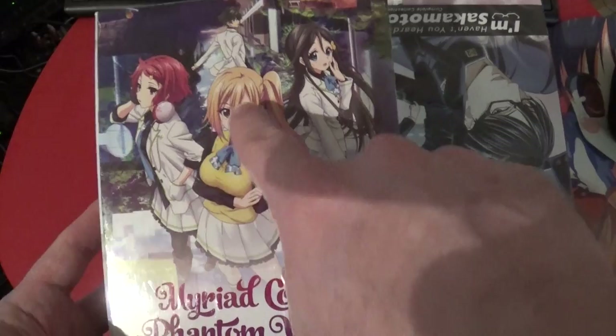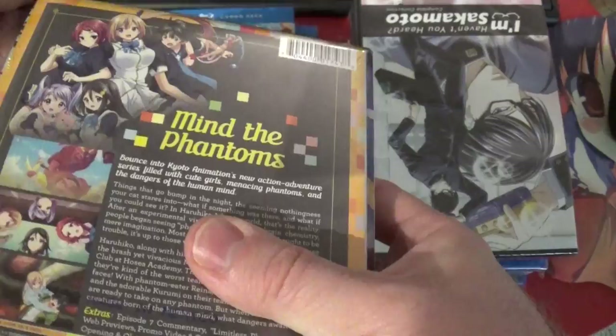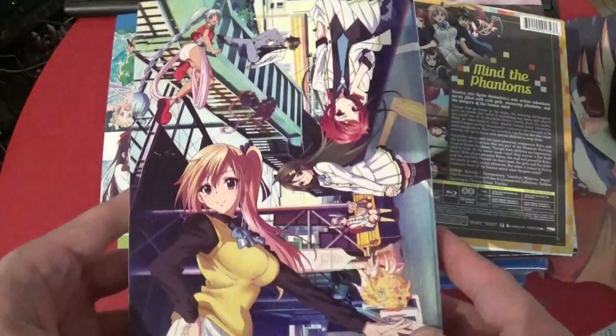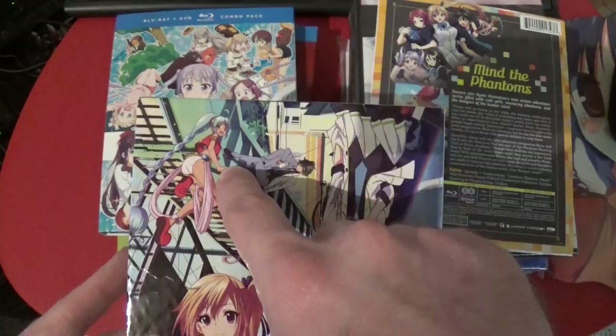We have Myriad Colors Phantom World, which I don't know anything about. But something about it is familiar — I think I've seen pictures and it stands out because the colors feel a little... I'm tempted to use the word 'drab,' but there's another part of me that says I don't even know what I'm trying to say by that. It's like they're not super exciting or something.